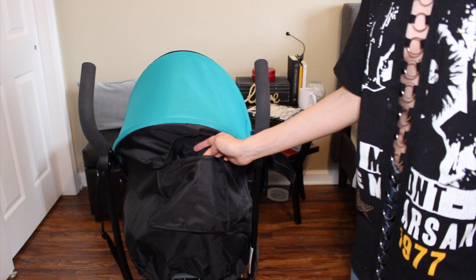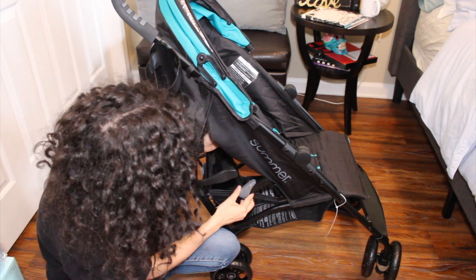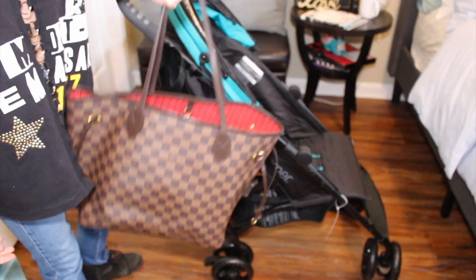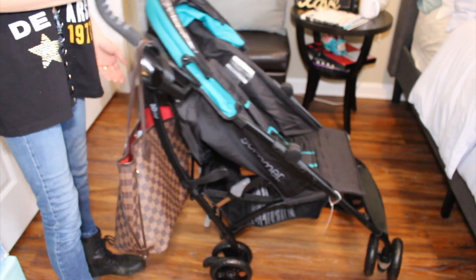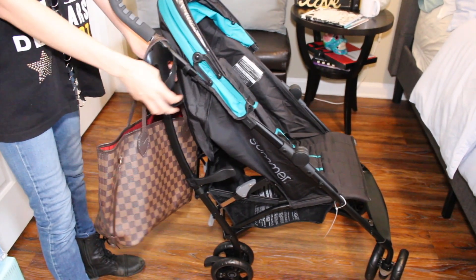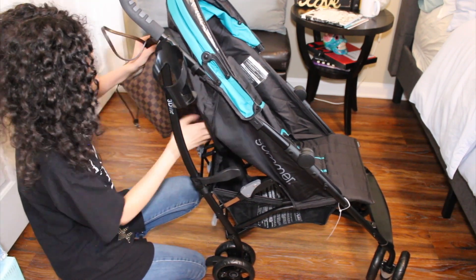The bottom basket looked really big in pictures but it's actually pretty small in person. I travel with my Louis Vuitton bag as a diaper bag, so let's see — if you want to hang your purse for a second, the stroller without a child doesn't tip over unless you touch it. And again, this cup holder kind of sucks. If I wanted to put my bag under there, I don't really feel like it would fit.